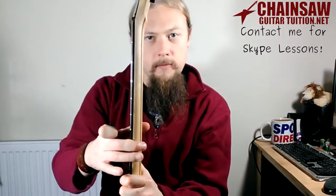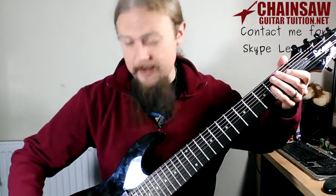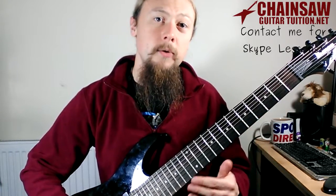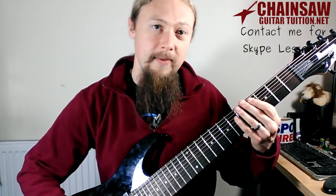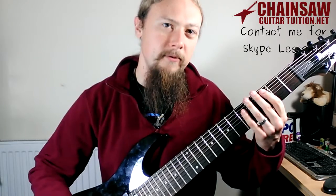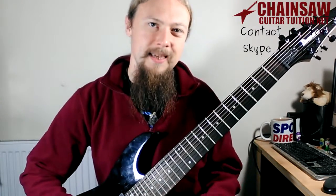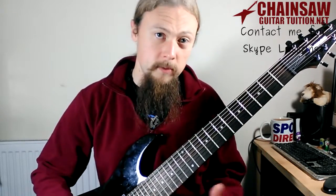Luckily we've got the Wizard 2 neck on there. Even though the neck, nut, and bridge are wider, the strings themselves are actually closer together. So when you're picking you have to take that into account, and fingerpicking is quite difficult unless you've got really thin fingers — but I don't think it's designed with that in mind. It is possible though.